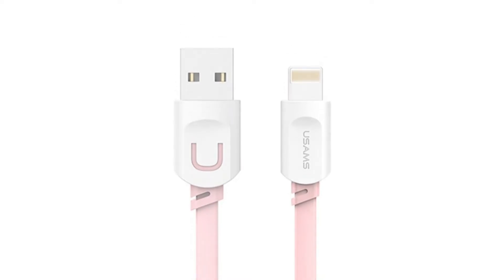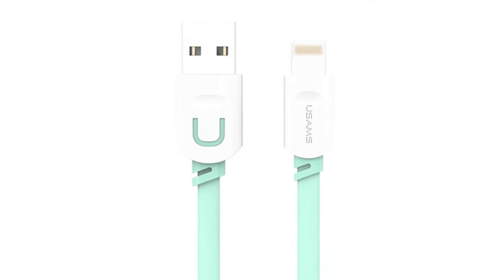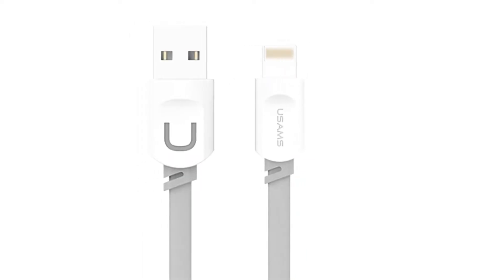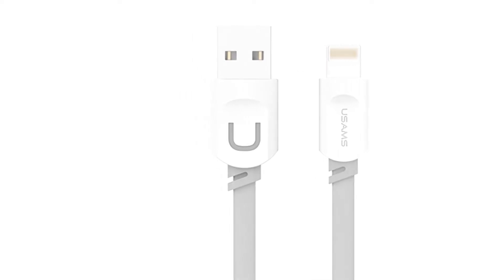Features — Max 2.1A Charging for iPad: We choose premium copper core. It can support max 2.1A charging current for iPad, saving your time.